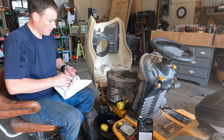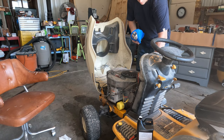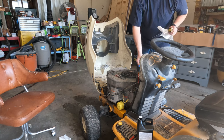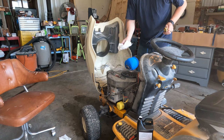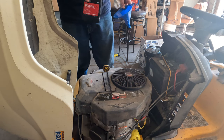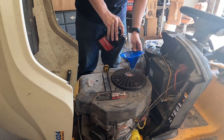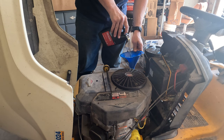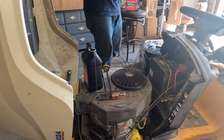Now we've moved into the fun part where we actually put oil in. This says that it takes 64 ounces of oil. So this bottle has 48 ounces, so I should be able to put that whole thing in there without any worry. There's 48 ounces going in.